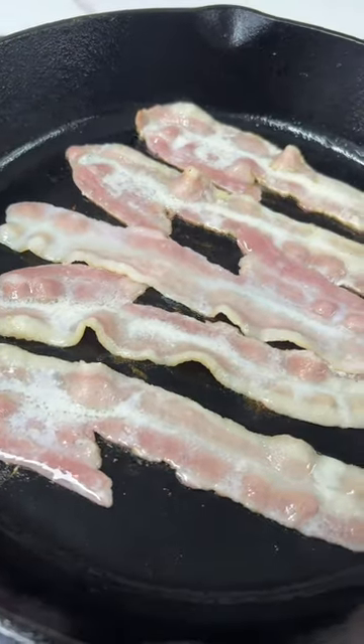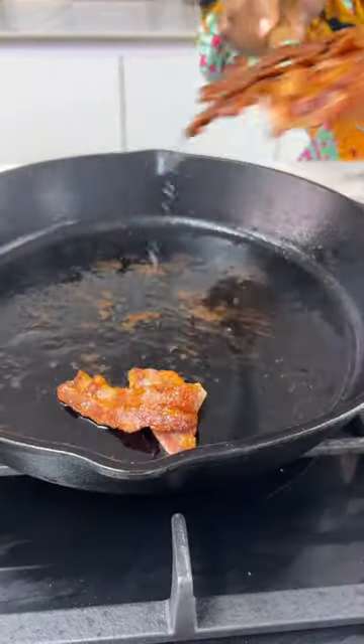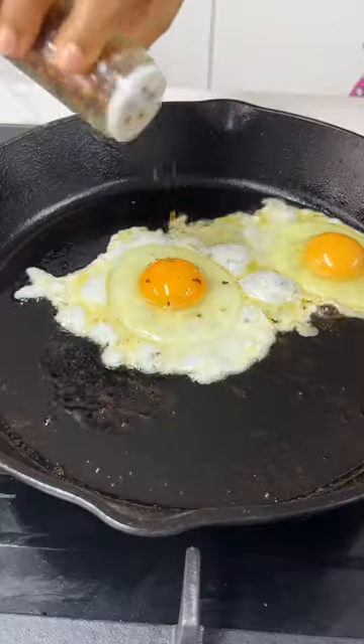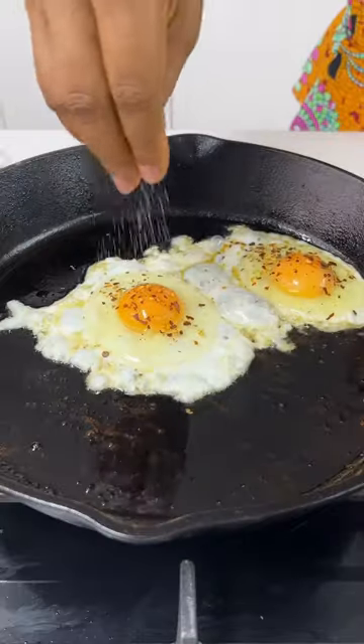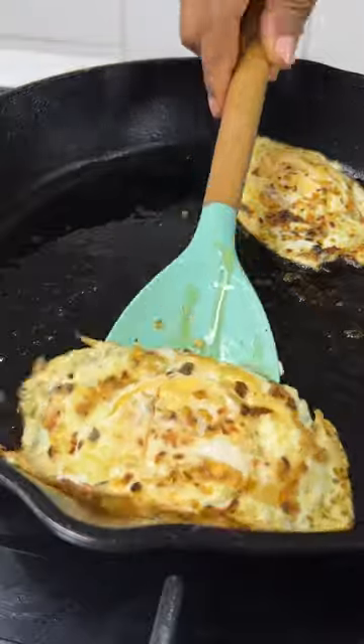Next, she put on her bacon until it was well cooked and removed it. Then she put her egg in, seasoned it, fried it, and turned it over. She removed it when it was ready.